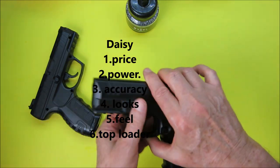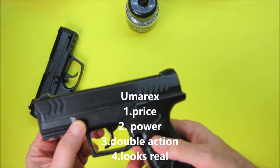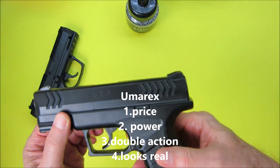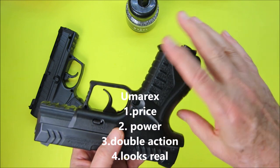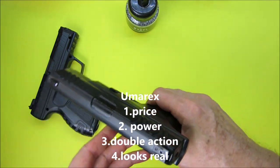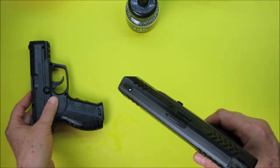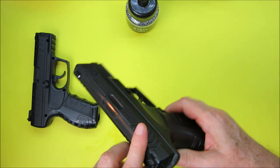Things to like about the Umarex: it also has a very inexpensive price; it has fairly good power at 410 fps; it has a double-action trigger that mimics regular pistols like the Glock and so on. The looks — it could be mistaken for a real pistol, whereas the Daisy is clearly a BB gun. So I think a lot of people like the Umarex because it mimics the look of a real pistol more than the Daisy.